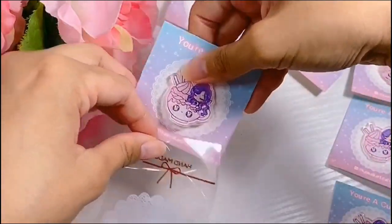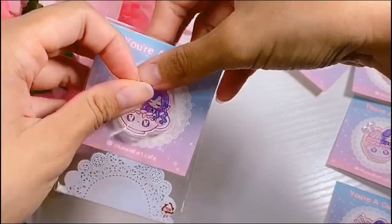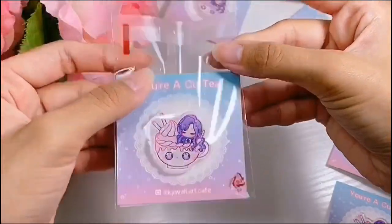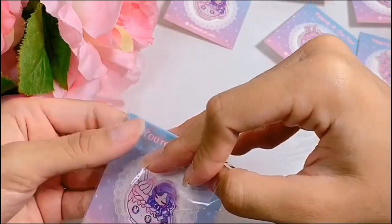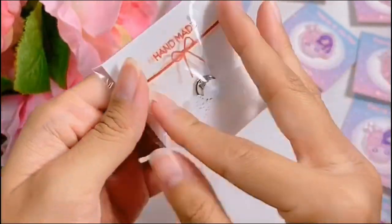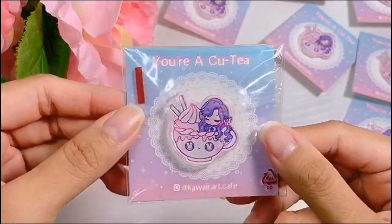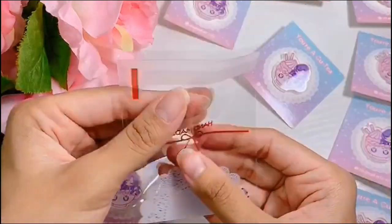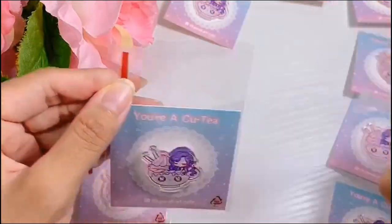I remember going home and researching how to make buttons. I found out about this Artist Alley 101 blog, and that's when I started learning about artist alleys and being a vendor. It just looked so much fun. I started following vlogs on YouTube and really wanted to try it for myself. So I came up with Kawaii Art Cafe, made a bunch of anime merch, and that's how I started selling at conventions.